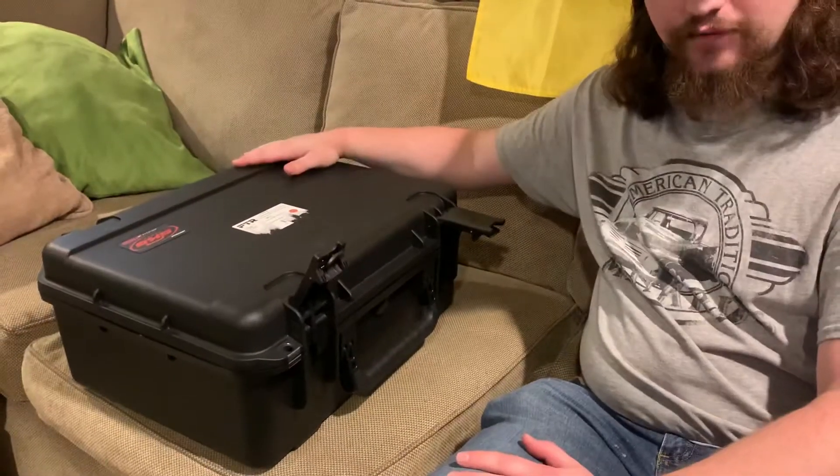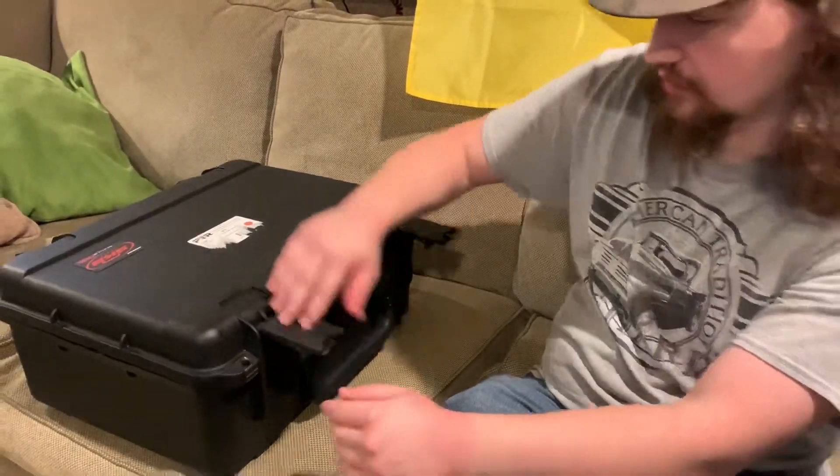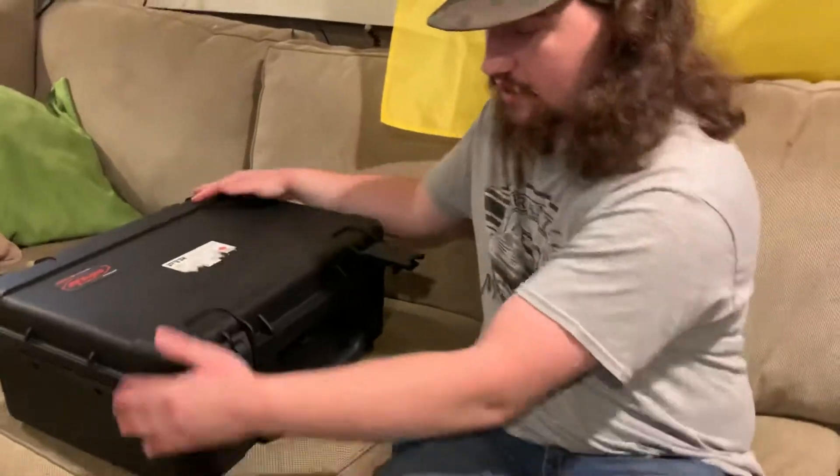Now we're gonna talk about what it comes with — that's the only complaint with the firearm so far. Starting off on the high note: the case. It's really sturdy, a big chunky case with really nice spring-loaded clips and positive locks.